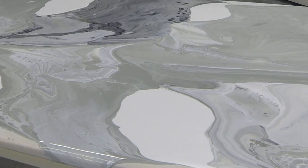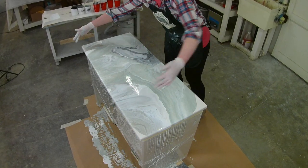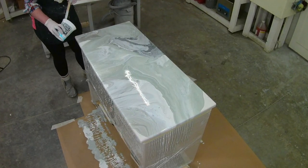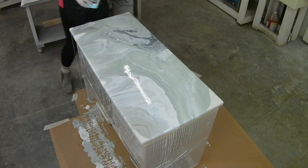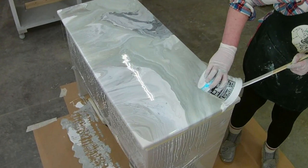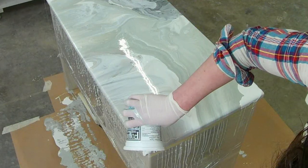You can see it flowing right along. This area definitely needs a little bit more, and these edges here. I'm just going to add a tiny bit of paint over here on this one corner, and a little bit here and a little bit here. Then the last of the paint I'm just going to pour along here just to get all the edges.